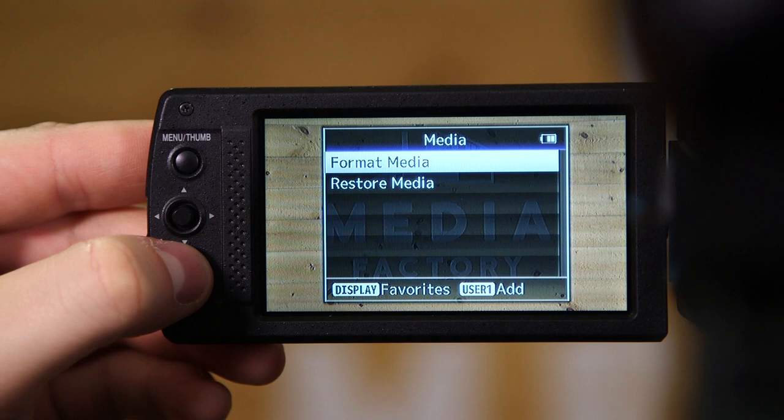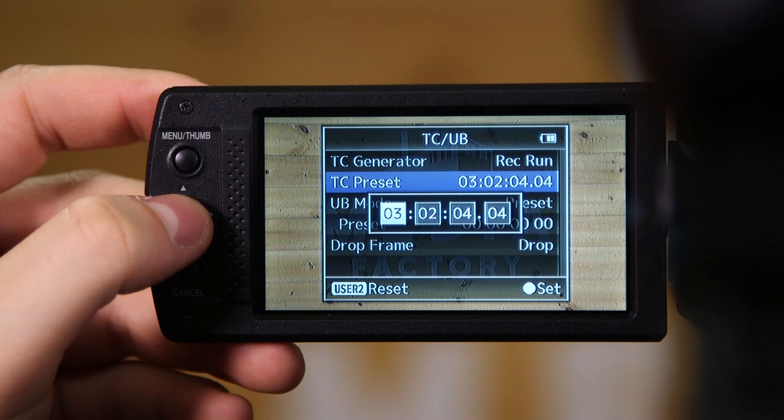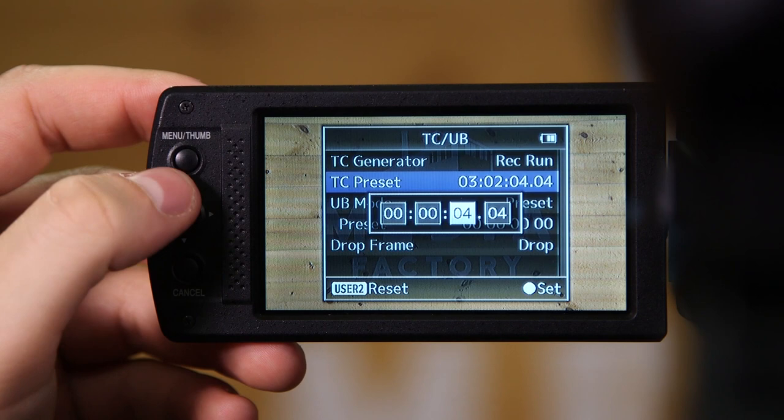Start by clicking the cancel button on the bottom left side of the screen three times in order to bring you back to the main menu. Scroll up to the option TC/UB and click on it. After this, click on the second option, which will say TC Preset.